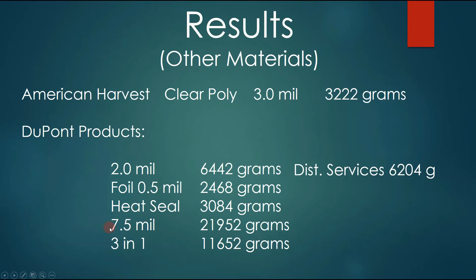Genuine Mylar at 7.5 mils came out at a whopping 21,952 grams. I then took these three layers and put them together without any adhesive — just laying on top of each other. That came out to 11,652 grams.